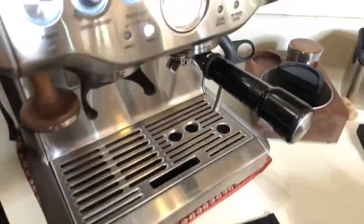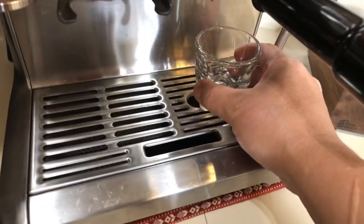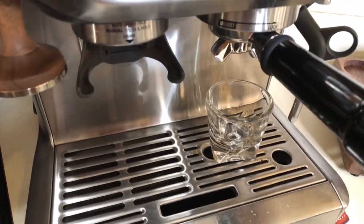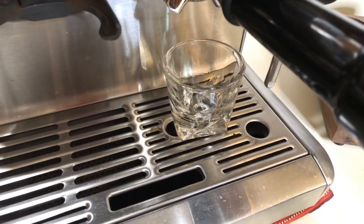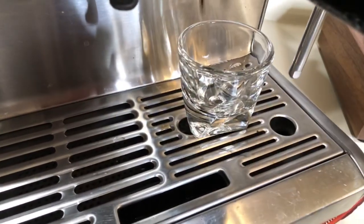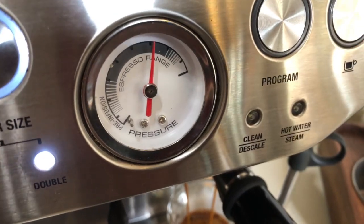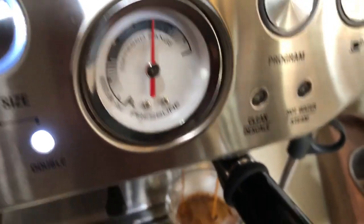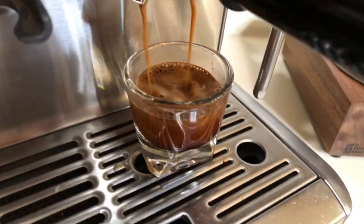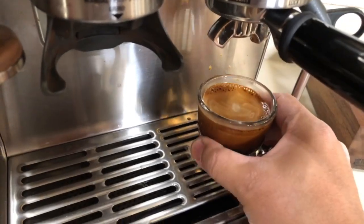I think I'm going to make coffee for my son this morning, so I'm just going to pull a regular shot — two ounces, about that high. It's about one o'clock on the pressure gauge, so that's about 10 bar right there. Shot looks fantastic.